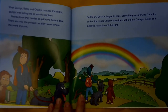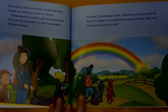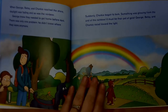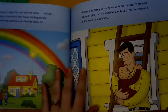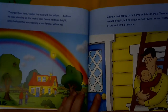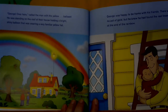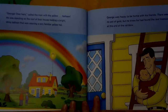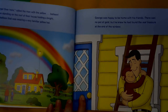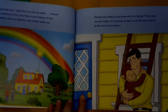Suddenly, Charky began to bark. Something was glowing from the end of the rainbow — it must be their pot of gold. George, Betsy, and Charky raced toward the light. George, over here! called the man with the yellow hat. Balloon? He was standing on the roof of their house holding a bright, shiny balloon wearing a very familiar yellow hat. George was happy to be home with his friend. There was no pot of gold, but he knew he had found the real treasure at the end of the rainbow.